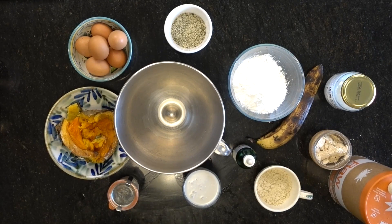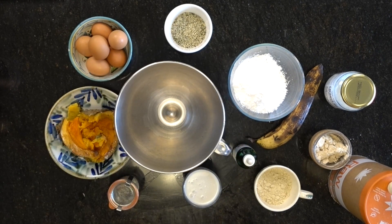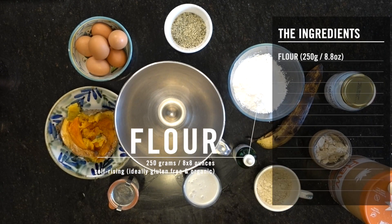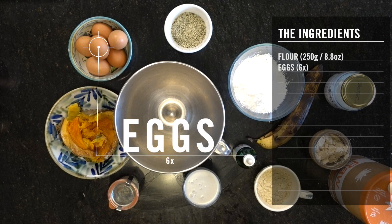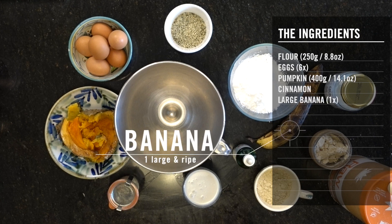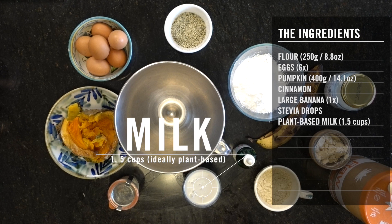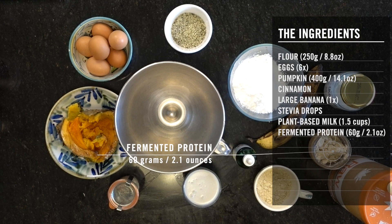For this recipe, you need a frying pan. You need 250 grams of self-raising flour — ideally gluten-free and organic. Six organic eggs. 400 grams of pumpkin, baked with no oil. As much cinnamon as you like. One very large, very ripe banana. We need stevia to taste. One and a half cups of any milk.